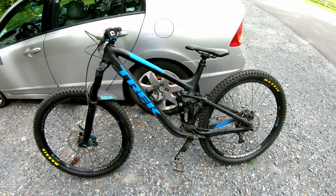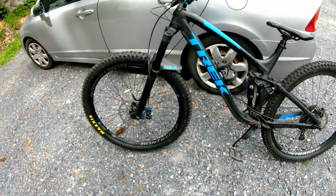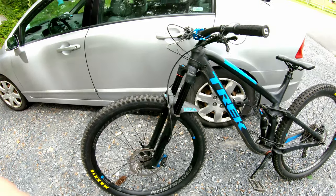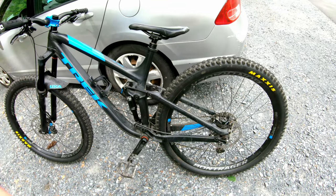So yeah, that's pretty much it — my first impression of these tires. Overall, really happy with them. I know these trails weren't much of a test, but so far so good.